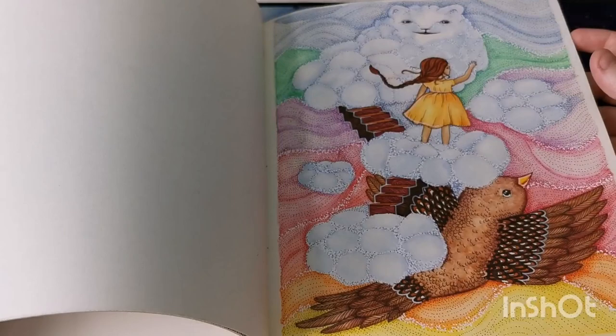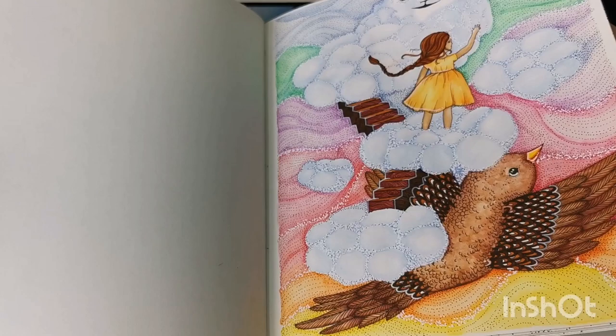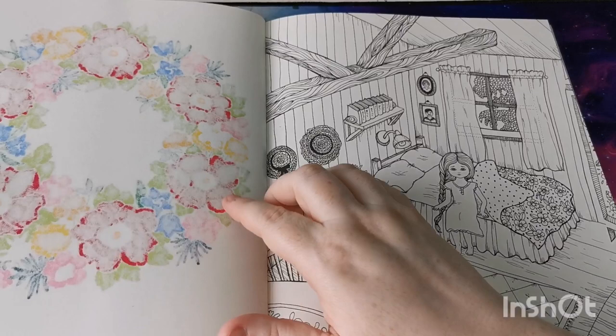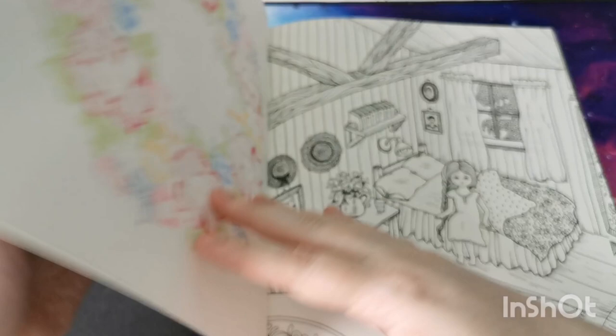That one I think used Albrecht Dürer watercolor pencils and some fine liners — I like how that one turned out. And this one — it looks like I used alcohol markers on that one and a little bit of pencil. I thought I'd colored another one in here but maybe not, so that is the Dream Race book.